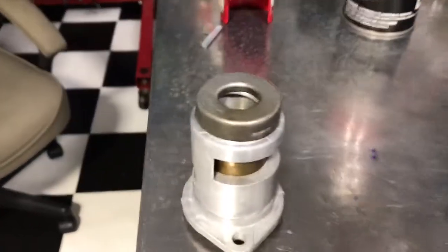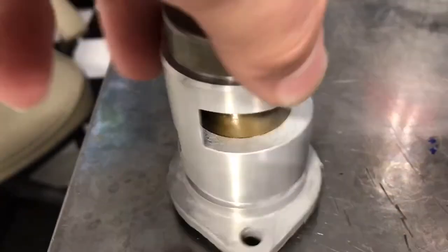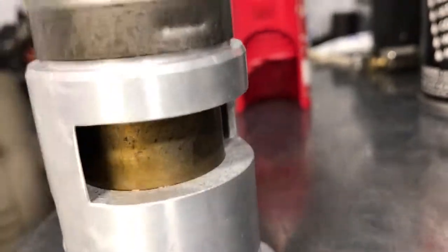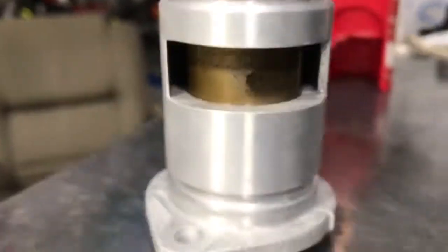If I take you over to the thermostat, you can see that there are two ports: a high one and a low one. Right now the thermostat is relatively cool, so it's blocking this port off and has this other port open. We're going to hit this with a heat gun — pardon the noise.